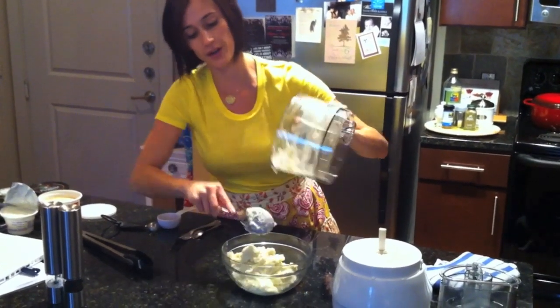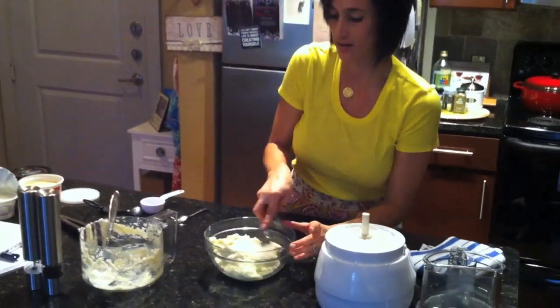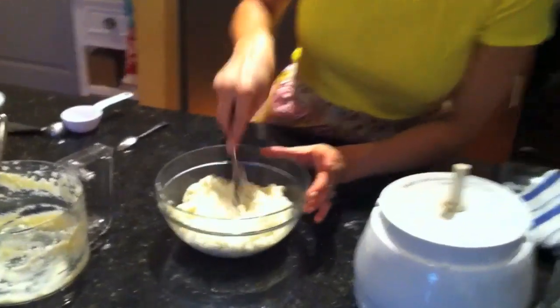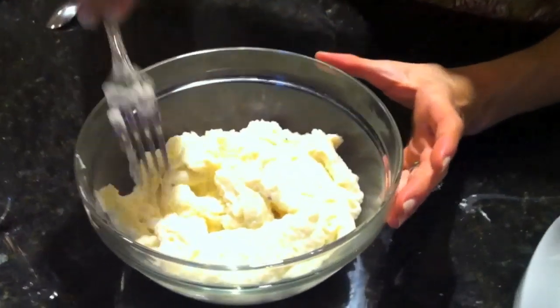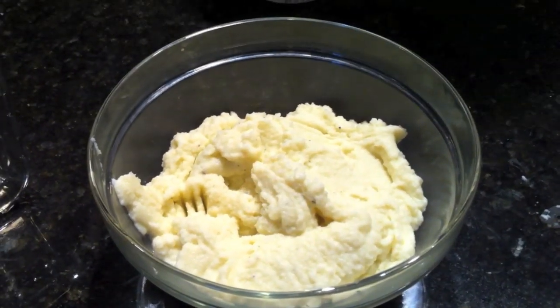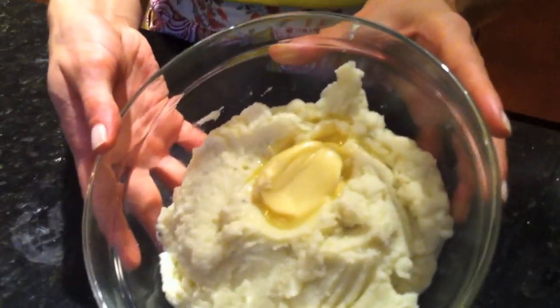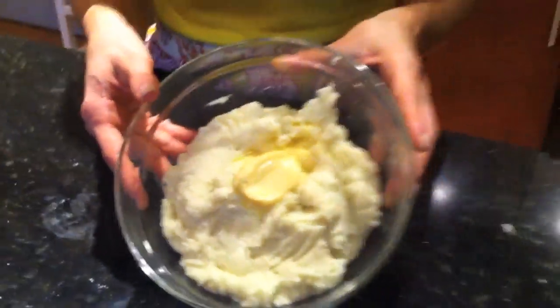We're going to take a pat of butter. Now that's kind of a large serving dish for these, but my husband doesn't mind. I just put a little tablespoon pat of butter in here. You can see that it's already melting because they're still warm.